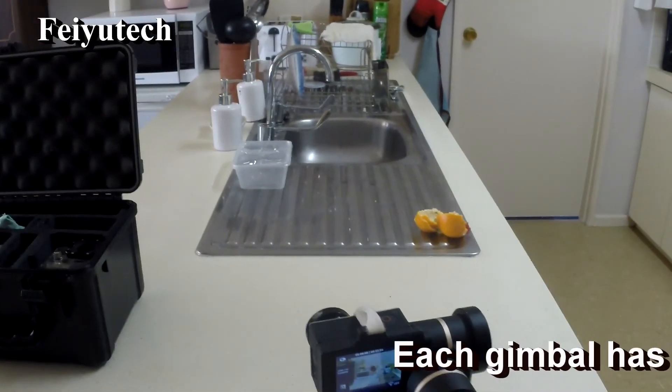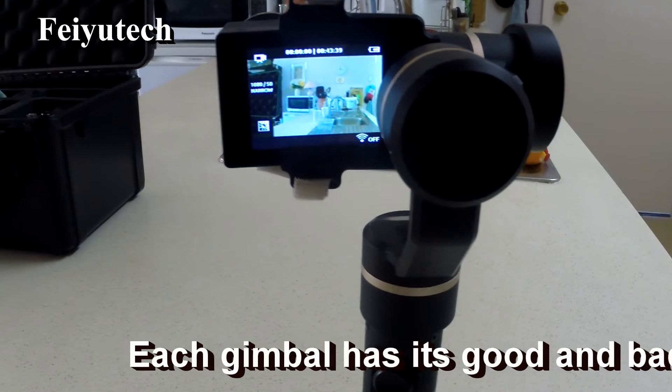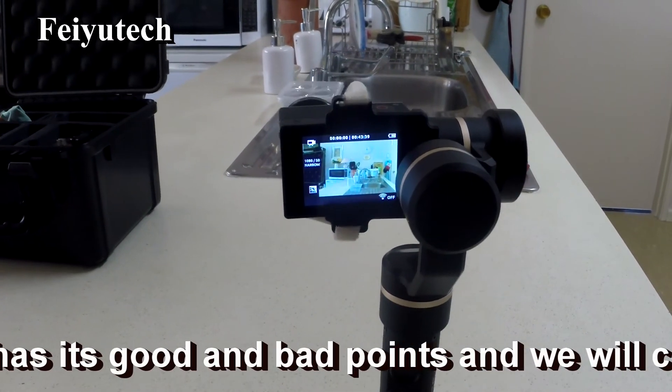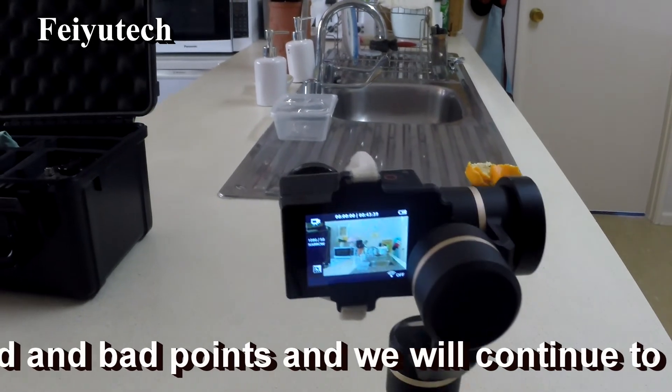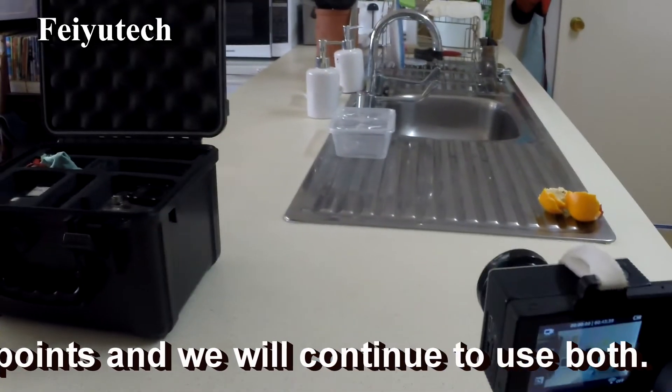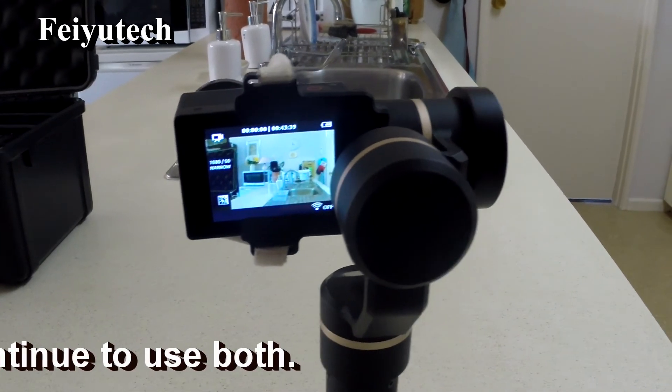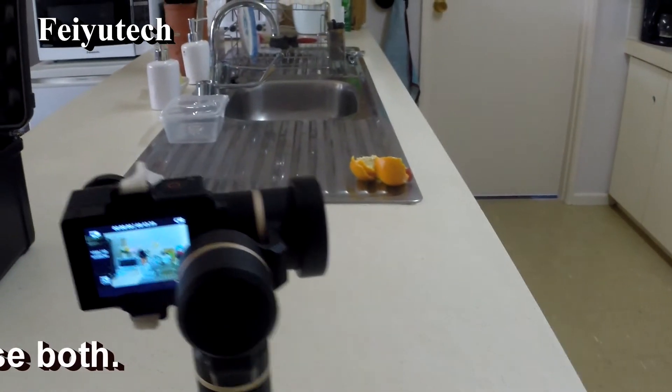The Feiyutech is handy in that it will support itself if you just put it down with the end on a flat surface — you don't need a tripod. Whereas with the Z1 Rider, it doesn't have a handle automatically on it. The handle attached is actually a tripod that came with the Feiyutech.